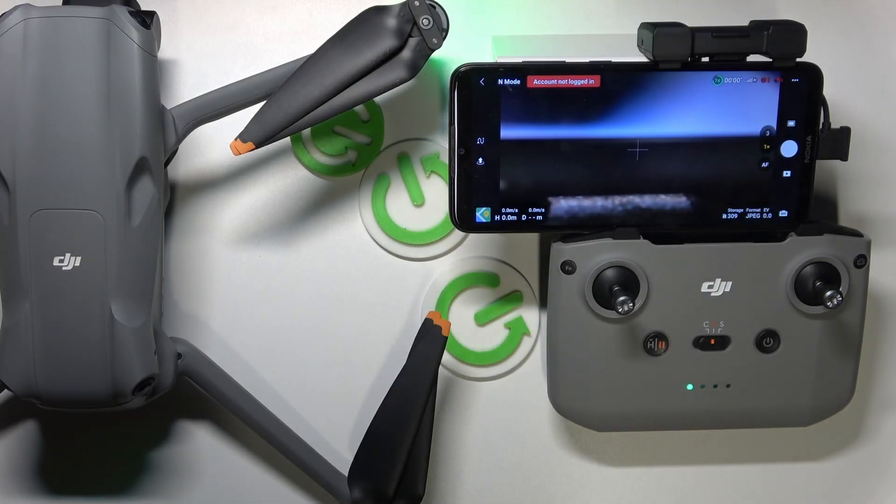This is DJI Air 3, and today I'll show how you can manually adjust the white balance on this drone.